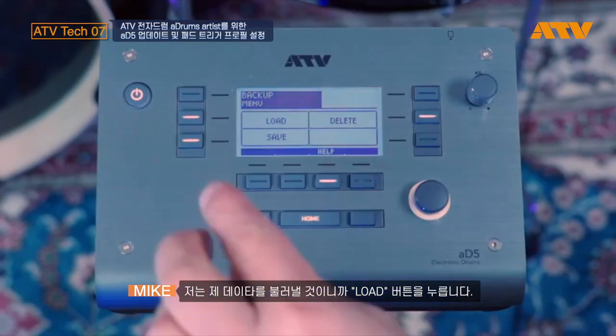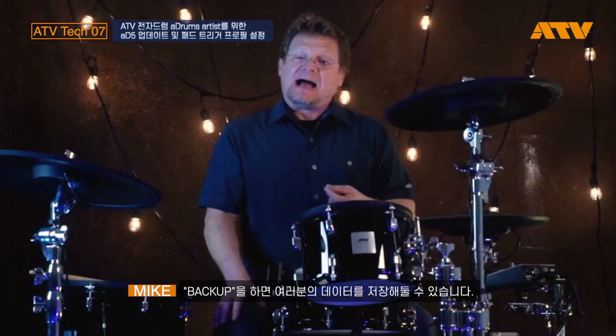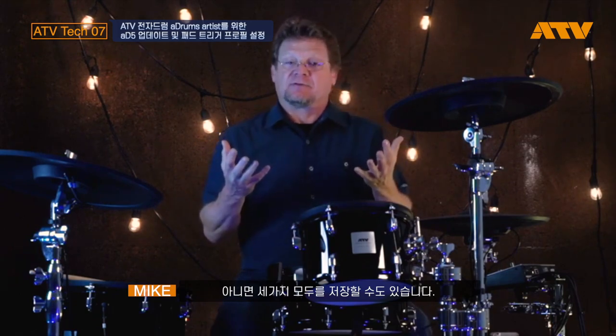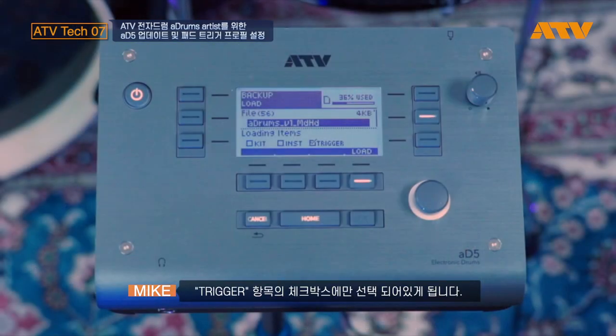I'm going to press the load button and it will give me all the different 85 backups that are on the card. In the backup you can save just the kit data, just the instrument data, just the trigger profile data, or any combination of the three. I'm going to use the data wheel and find my profile — there it is: A-drums V1 MD HD, which means medium hard because I think I'm kind of a medium hard player. You'll notice that just the checkbox by trigger is selected, meaning there is no instrument data and no kit data being loaded — just trigger data.